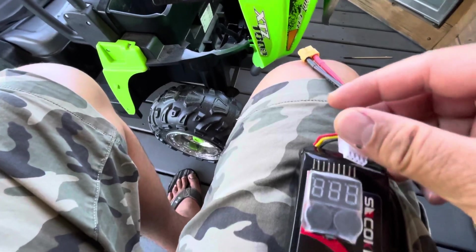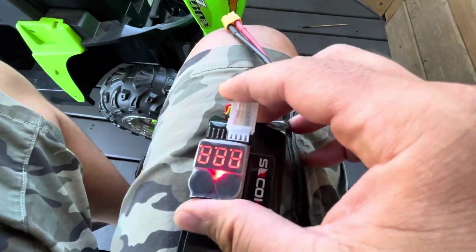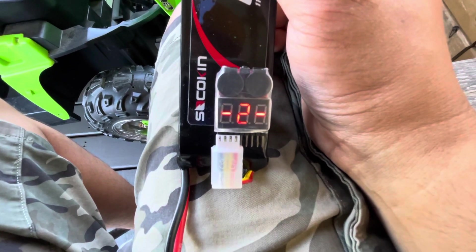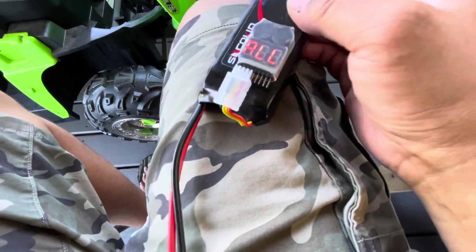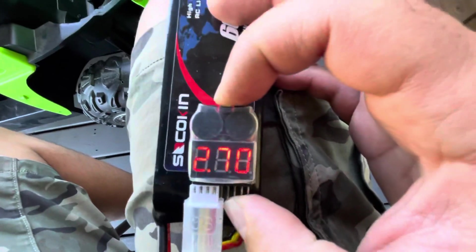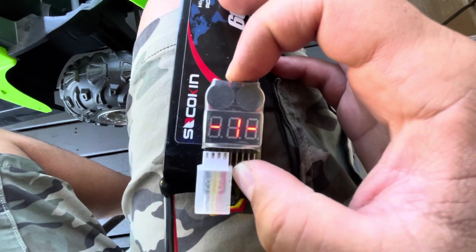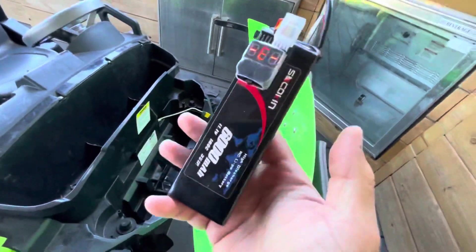I set this LiPo alarm to 3.5 volts. Right here it'll say 11.3, which is where it's at, and each cell is at 3.79. Right here you can set the low voltage alarm — I have it set at 3.6 — and this will go off once the voltage is too low so you don't over-drain your LiPo battery.